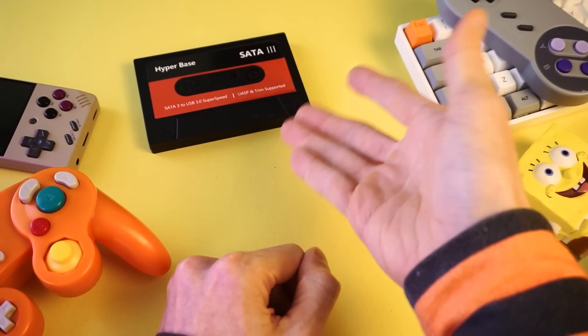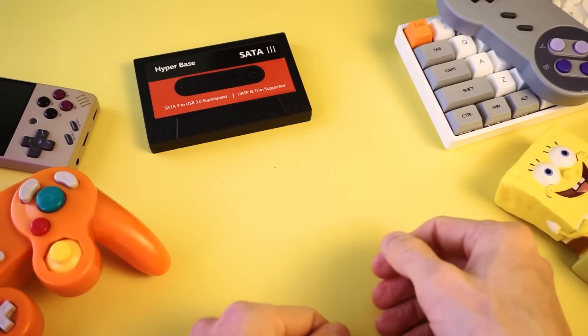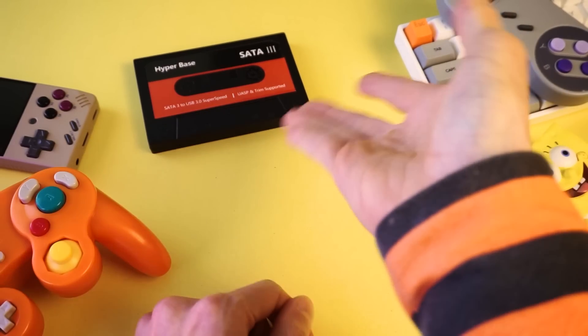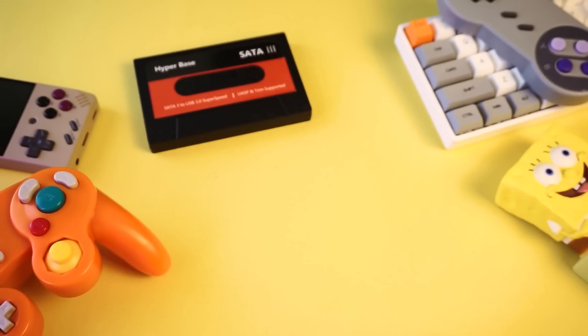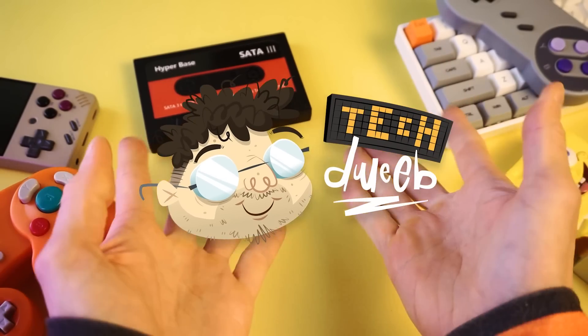And that brings us to the end. I'm curious to know what you think — have you ever thought about picking up one of these Bonocera hard drives? Do you have one already? What has your experience been? Do you think it's a good product or useless? I'd love to hear your thoughts in the comments below. Click the thumbs up if you liked the video, subscribe so you don't miss any of my videos. I'm TechDweeb, thanks for watching — bye!